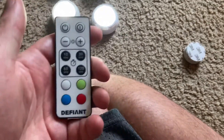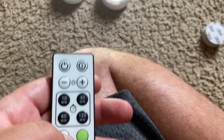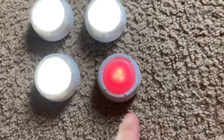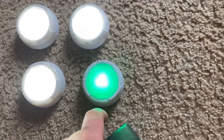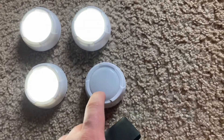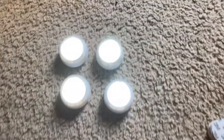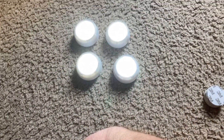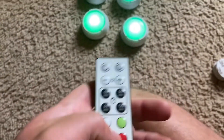You can also change their color. You can press the individual lights and they can be red, green, or blue, or off — in addition to white. If you want all the lights to be a certain color, you can press the respective buttons on the remote.